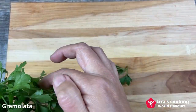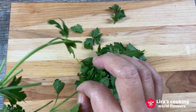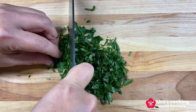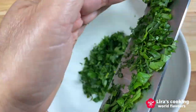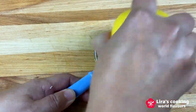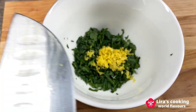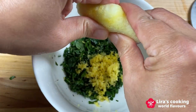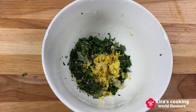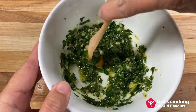While our osso buco is simmering, let's prepare the gremolata. It is a simple yet magical addition that elevates our dish to a new height. Take out the parsley leaves and chop them finely. Add some lemon zest, lemon juice, olive oil, and black pepper, then mix them well. Your gremolata is ready!